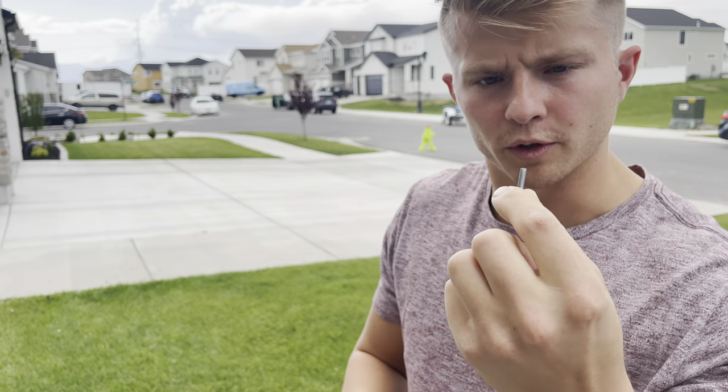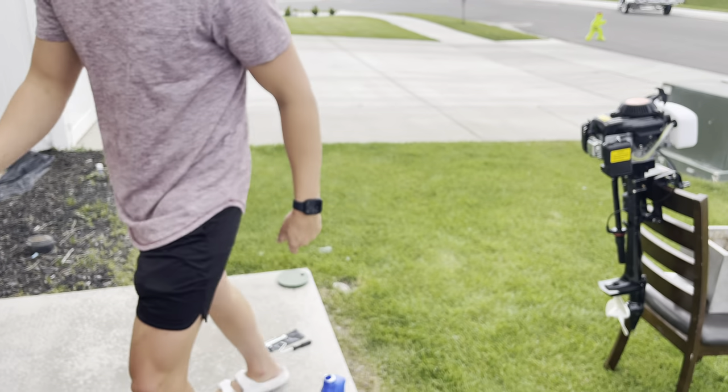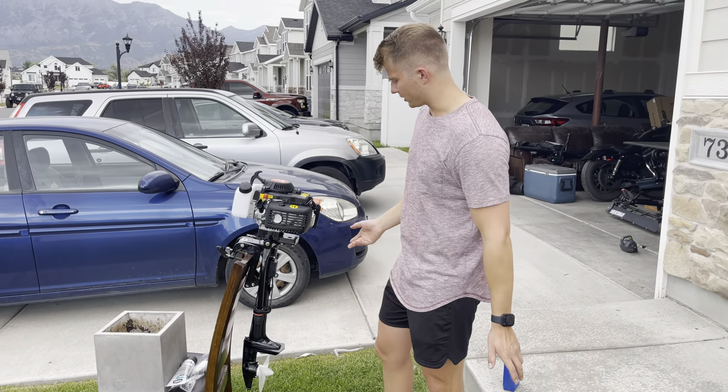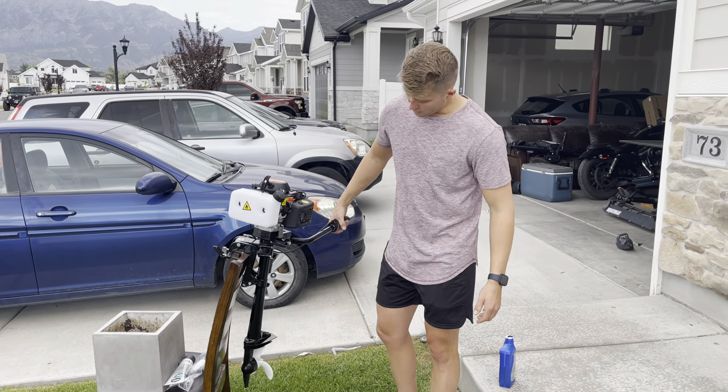I don't know where that part goes, but it looks important. So I'm going to pull up the instructions real quick. These instructions are not very helpful and I don't know what these pieces are for. So I'm just going to take them with me on the little inflatable raft to make sure — if we need to do something while we're out there, we can. But so far it looks pretty good. This is my brother Chad, he's the cameraman today. We're 20 minutes away — let's go, Brandon.